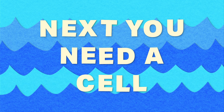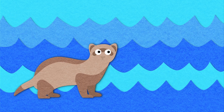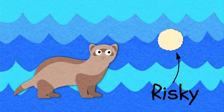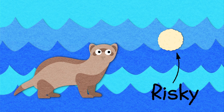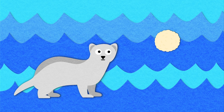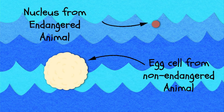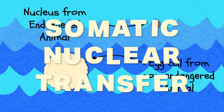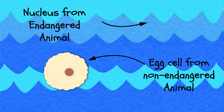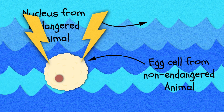Next, you need a cell to put that DNA into — specifically an egg cell, or a cell that is capable of growing into an embryo. Ideally this egg cell would come from another member of the same species, but because it's risky to extract an egg cell from a wild animal, especially an endangered one, scientists would likely use an egg cell from a more common donor species. In the case of the black-footed ferret, scientists used an egg cell from a domesticated ferret. The extracted DNA is then inserted into the egg cell through a process called somatic nuclear transfer — just a fancy way of saying you take a nucleus from a somatic or body cell and stick it in an egg cell. The donor nucleus and egg cell are then fused together with a shock of electricity and are now able to grow into a baby black-footed ferret.